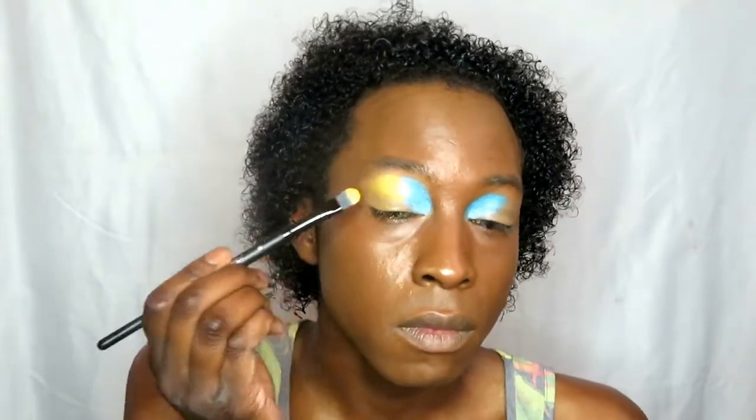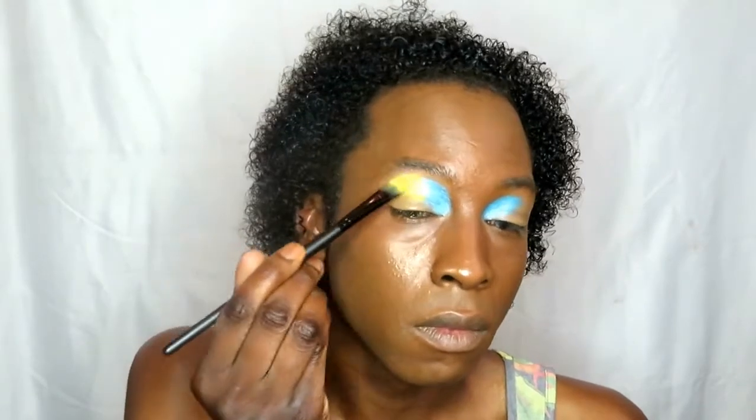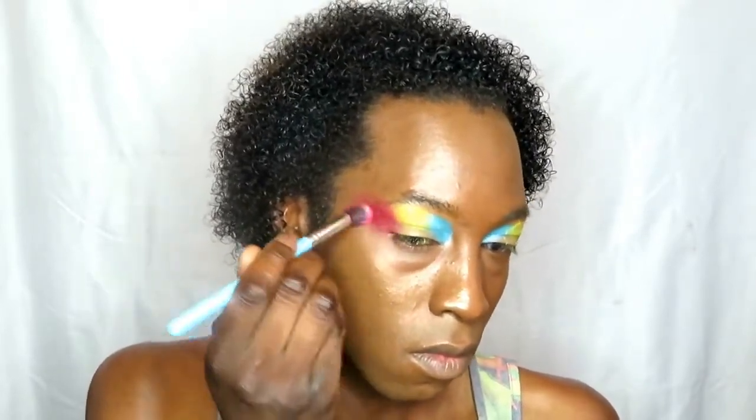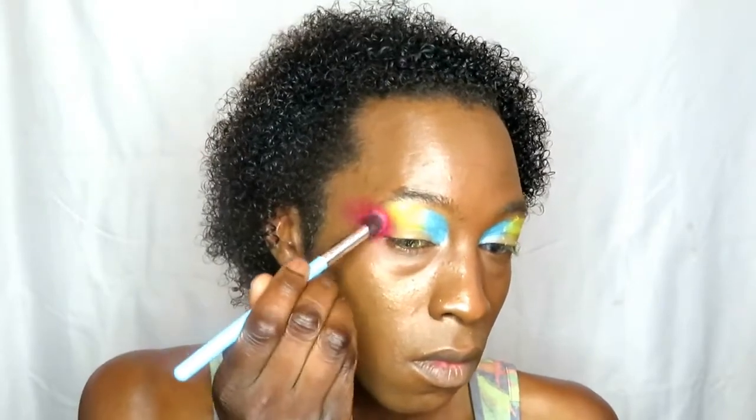I'm packing on the color and not blending the colors together because I want them to stay as opaque and separate as possible. Going in with the red now from the NYX palette — I'm making sure this one is fully opaque because I want the look to be very vivid before I place on the black. I've left out my crease because I'm going to blend out the edges at the top and then create the cut crease a bit later.